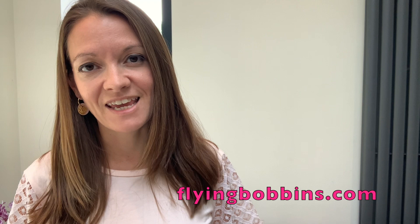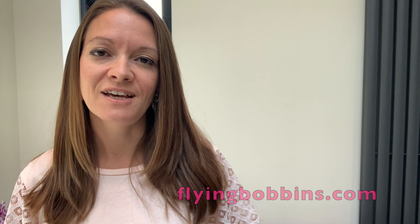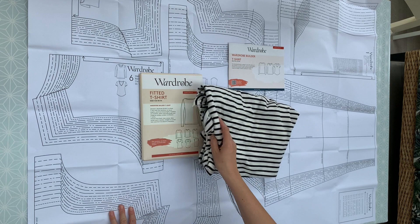If you fancy sewing along with me and making your very own Breton Stripe t-shirt, you can buy a kit from flyingbobbins.com containing everything you need, including the pattern, the fabric, a fabulous choice of colours, and the thread, so you can make this amazing wardrobe staple for yourself as well.